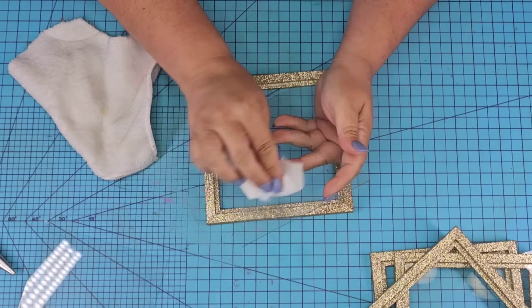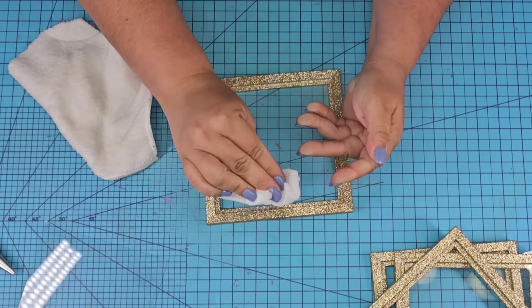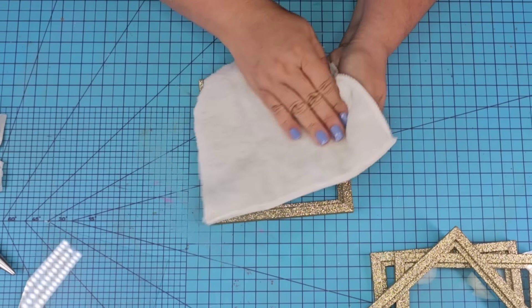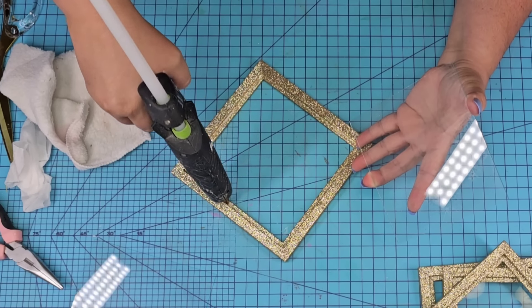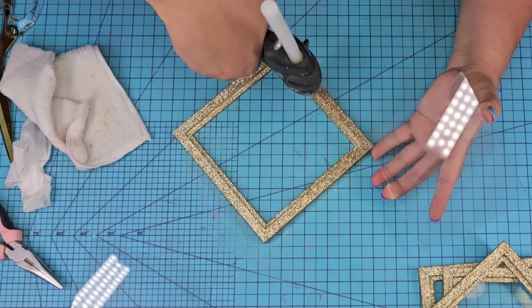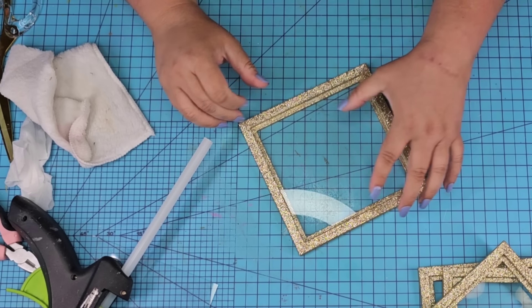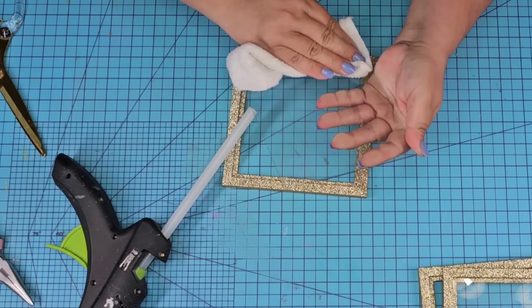Each of my glass pieces had some sort of smudge on it — not oily, not dusty, and even after wiping with a wet wipe it was still there. You can't really see it when you're just looking at it, but if you really look you can. Nonetheless, we're going to move on and just hot glue it to the frame. We're going to add a tiny bit of glue all over the edge and then place it and hold it until it hardens.